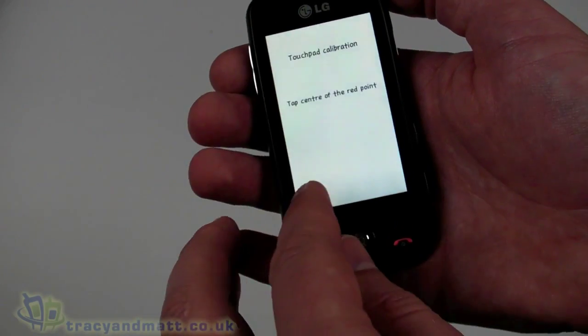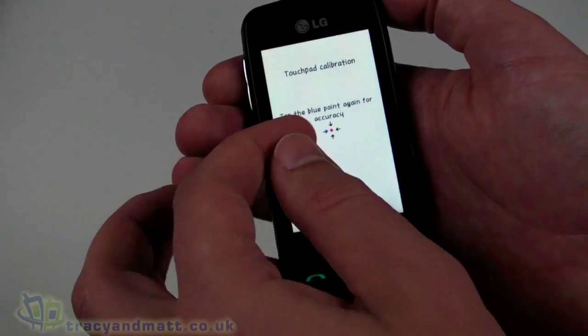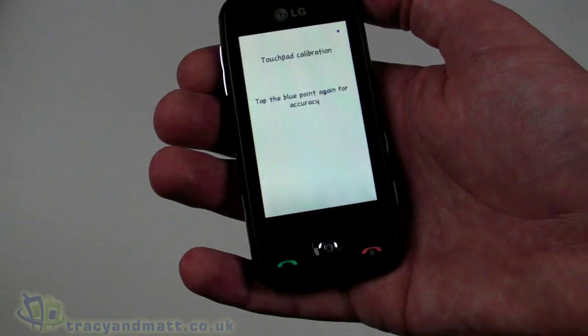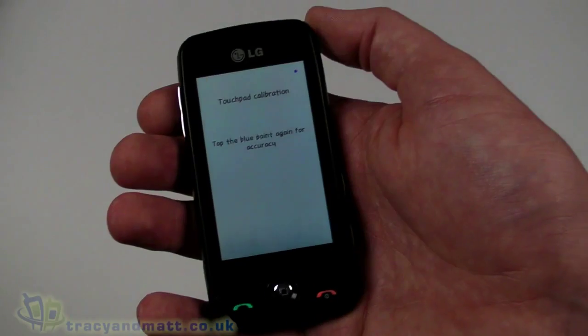It is a resistive touchscreen rather than capacitive, so I'm using my fingernail to actually press it. We'll complete the calibration — save, celebration — yes, we'll do that.